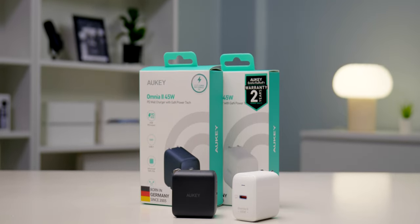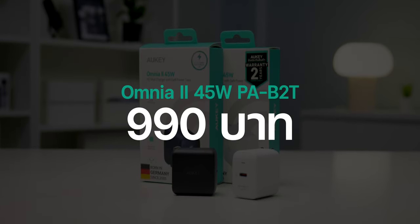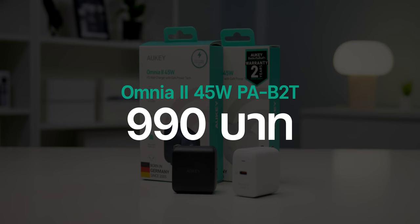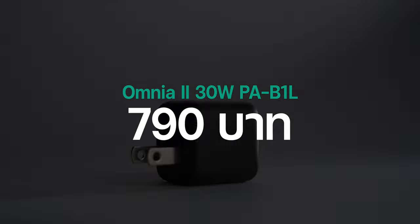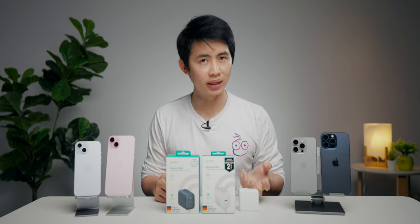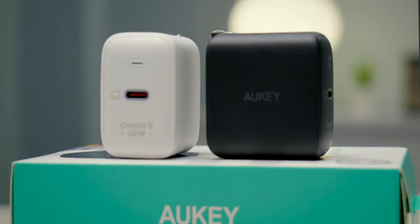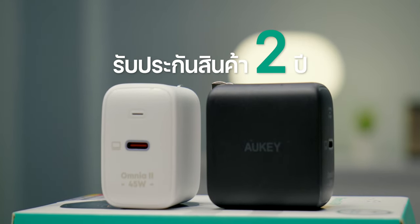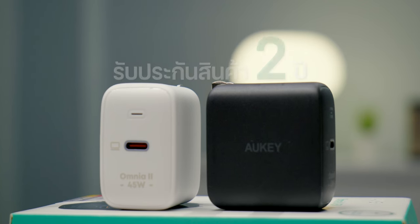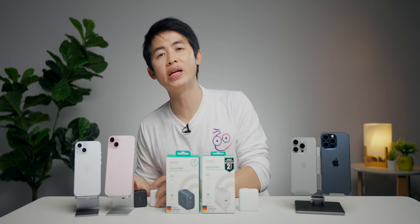เรื่องของราคา สำหรับ Omnia II 45W รุ่น PA-B2T และยังมีรุ่นใหม่อื่นๆ ด้วย ซื้อ Online ได้เลย จะมีลิงก์ในคำอธิบายวิดีโอนี้ หรือถ้าอยากซื้อรุ่นใหม่ แบรนด์ Orkey ก็พร้อมให้บริการ มาพร้อมการรับประกัน 2 ปี